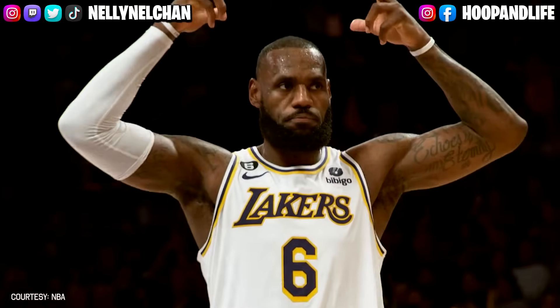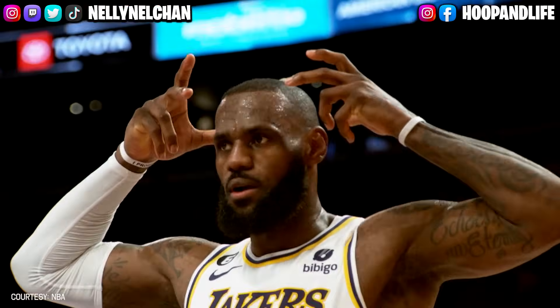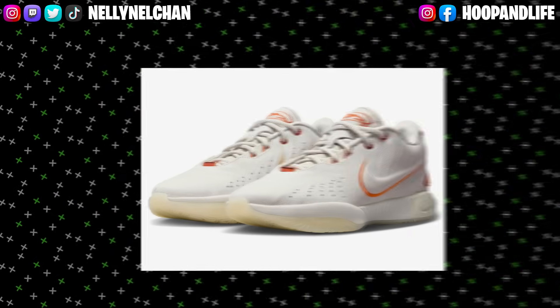LeBron is heading into his 21st season in the NBA and he's still regarded as a top five player in the league. A lot of people may disagree with that, but his shoes are definitely top five for sure.